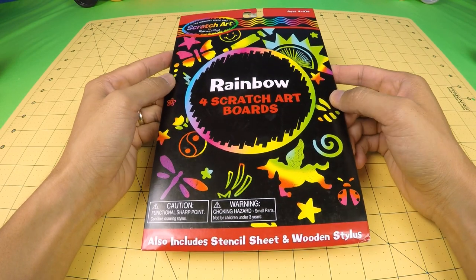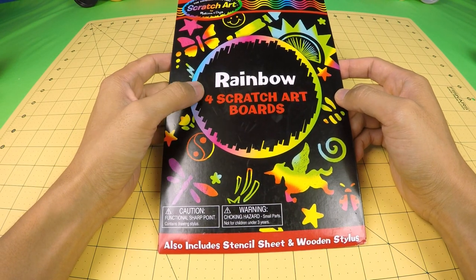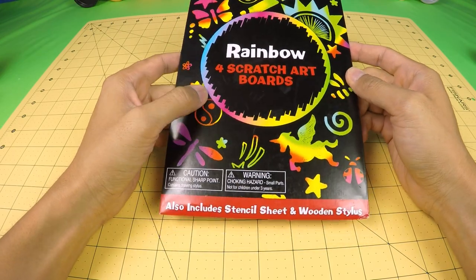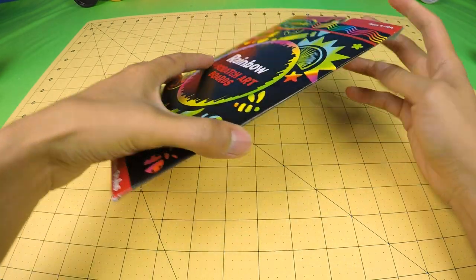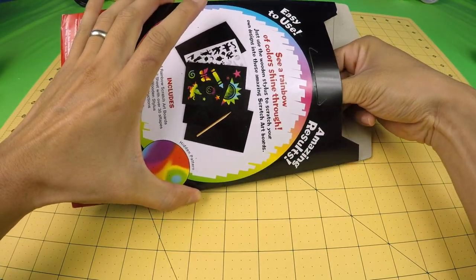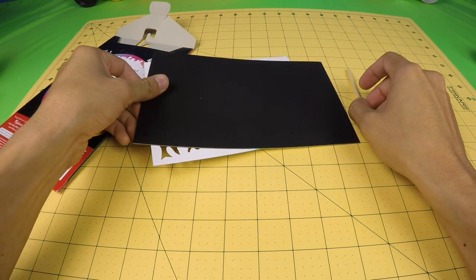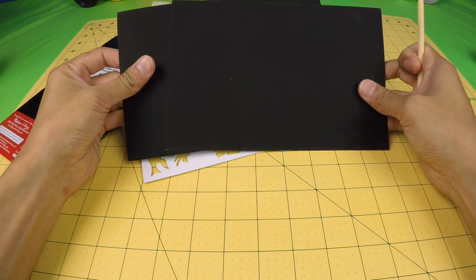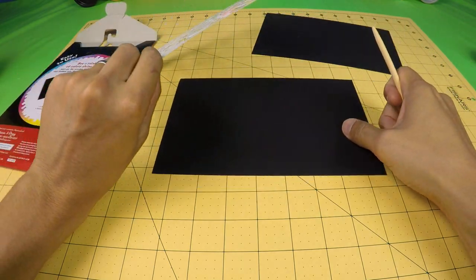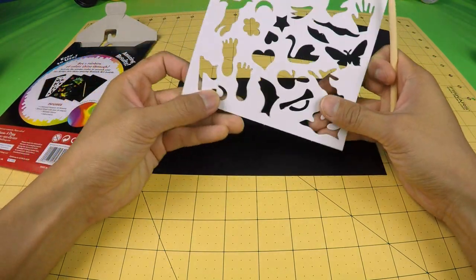Hey everyone, it's SushiBall here and I have something called the Rainbow Scratch Art. It's a board that you can scratch to make a drawing. Inside there's a couple of these black boards and a stencil.